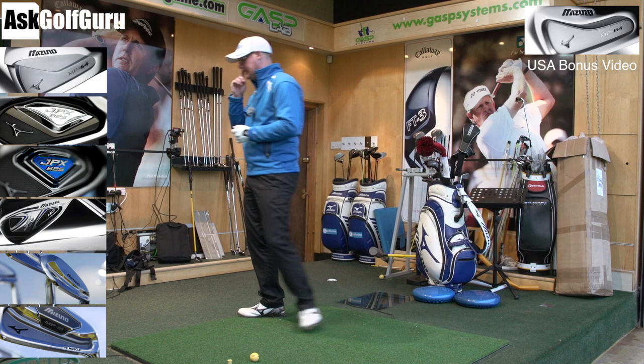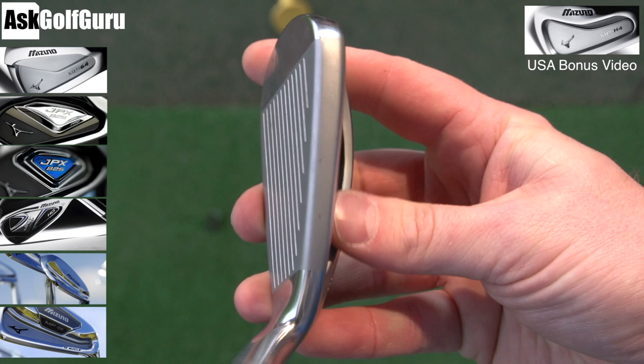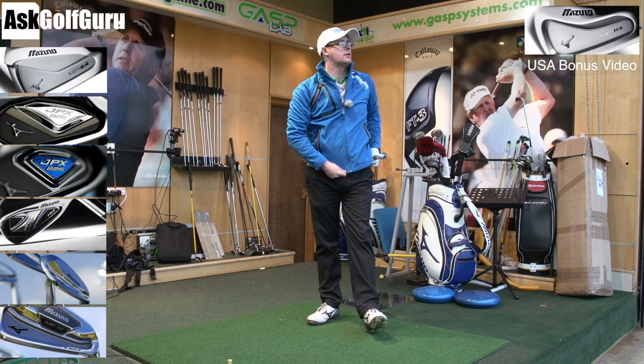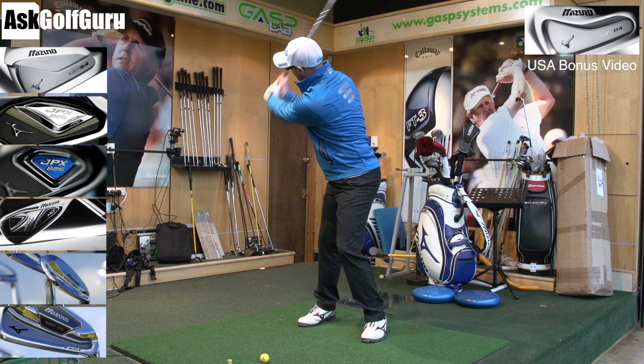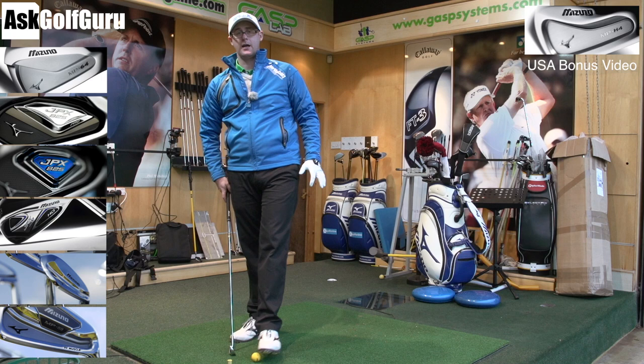JPX 800 HD. The HD has the thickest sole from the whole range of JPX and Mizuno irons. It's got the thickest bottom line on this one, which will allow, if I hit this club, quite impressive launch. It does help me if I want to hit the ball as high as possible. The HD makes me feel like I could get the ball into orbit if I wanted to. I can keep it down also, but it does feel like I'm going to launch it. So if you're looking for a little bit of help with some launch but you want to stay JPX or Mizuno-based, this one's going to do it for you — the 800 HD.